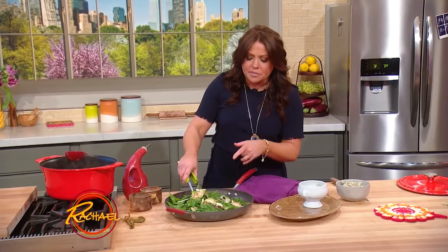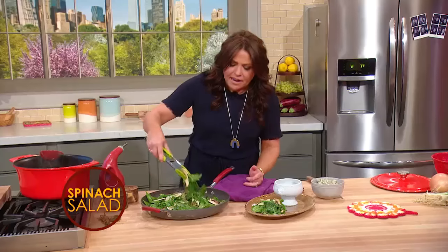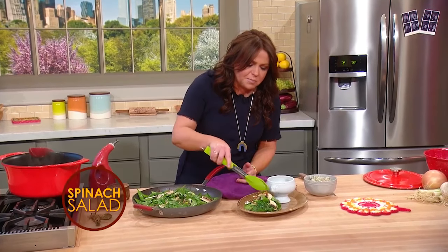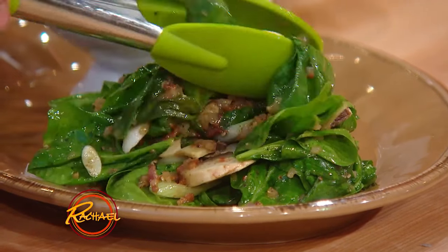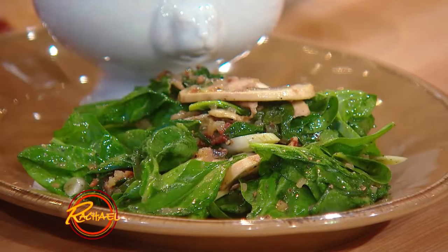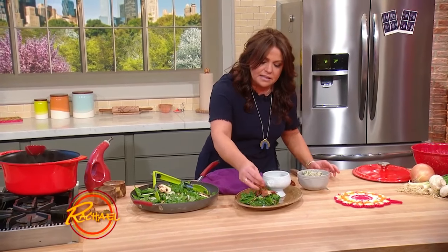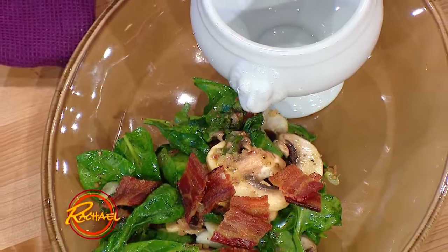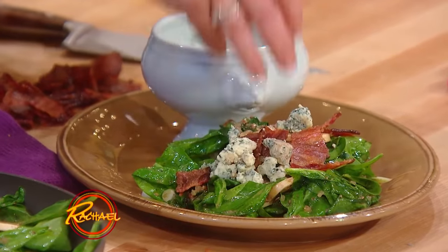Here's our spinach salad. I added some thinly sliced green onions — spring onions or scallions — and we've got our just barely slumped spinach, shaved mushrooms, and our dressing of white balsamic vinegar, Dijon, minced bacon, and shallot. We're going to top that salad with the bacon bits and some smoked blue cheese from Oscar's Smokehouse in Warrensburg, New York — they ship if you want to try it — which I've crumbled on top. It's amazing.